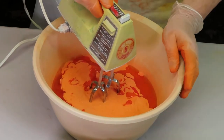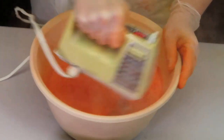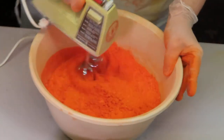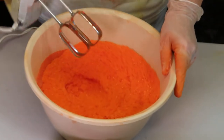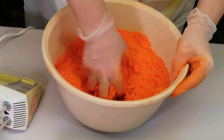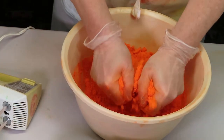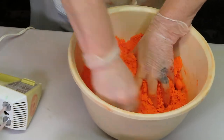I'm turning this off a little bit prematurely just so that I can scrape the edges of the bowl, because I see there's a lot of colorant on the side of the bowl. This is great — this color is exactly what I wanted. A nice bright vibrant orange to match the fragrance that I'm using, which is the orange and tangerine essential oils.